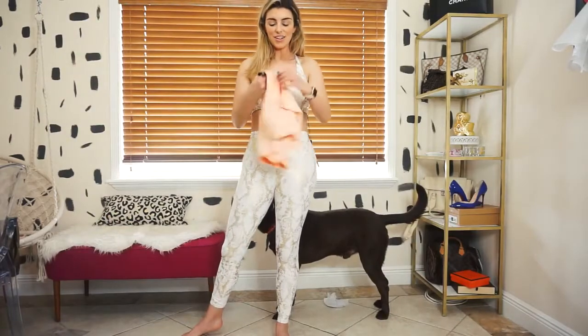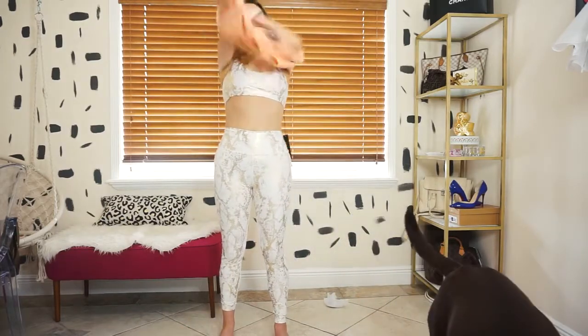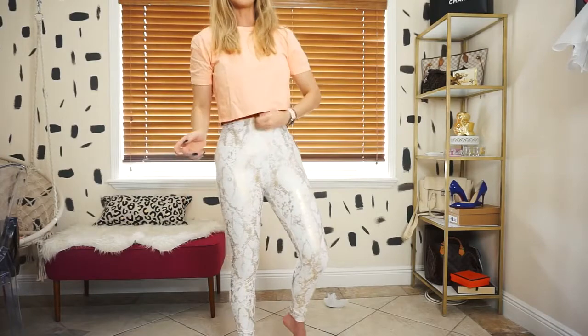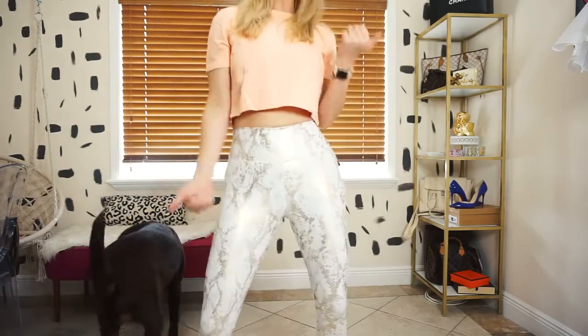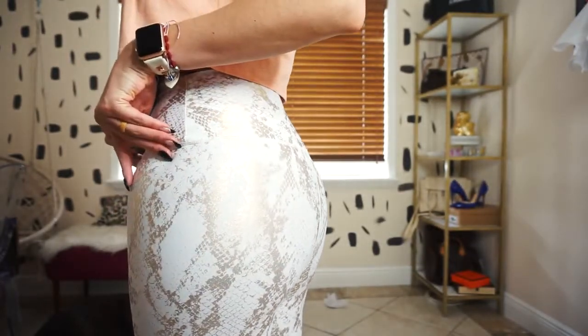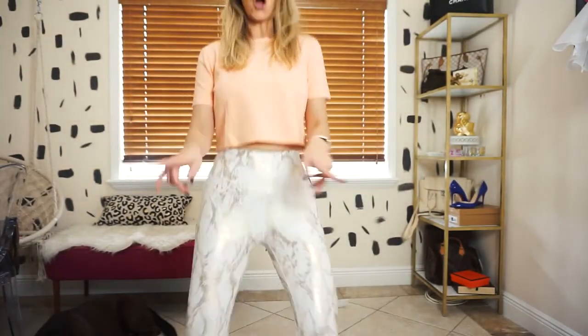I wanted to try the top and bottom together to see how this looks. I'm digging this - this is nice, we can work with it! Even though it's white, it doesn't show anything, so that's good. The detailing is really soft. This is a good one if you want to see the detailing up close.